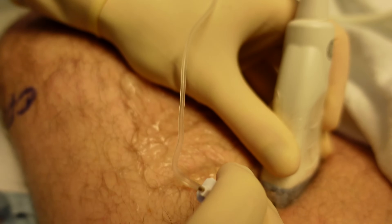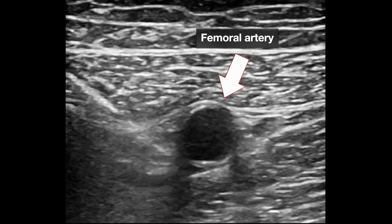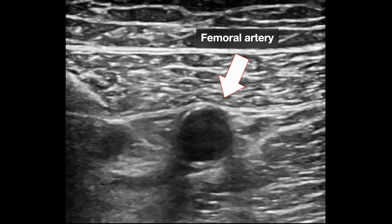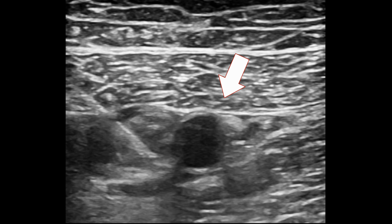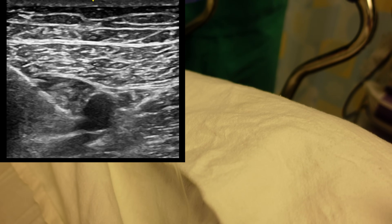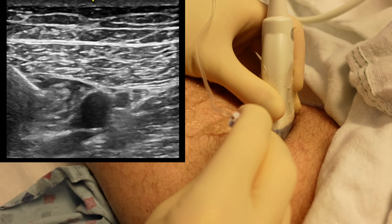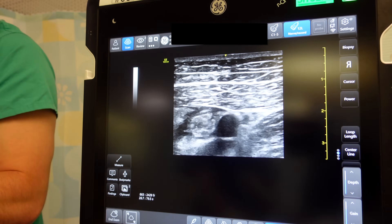I'm just going to start injecting slowly, and you can see the artery getting pushed away from the pressure of the injection of the liquid that's getting introduced into that space. We keep on aspirating just to make sure we didn't move into the vessel. I think we are all finished. Excellent — and you can see the needle coming out on the screen. And that's it, all done.